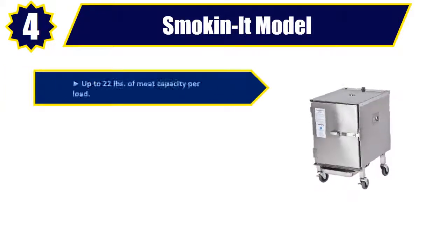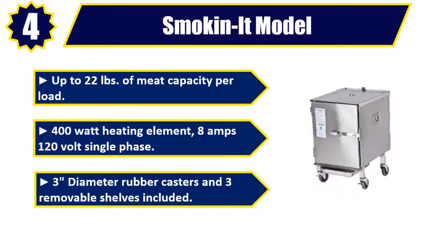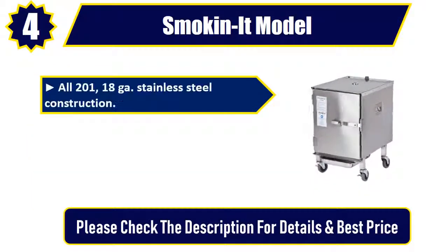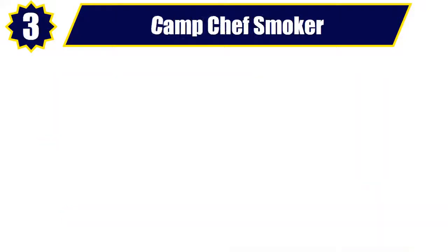Number 4. Smoke-in-it model. Up to 22 pounds of meat capacity per load. 400-watt heating element, 8 amps, 120-volt single phase. 3-inch diameter rubber casters and 3 removable shelves included. All 201, 18-gauge stainless steel construction. New side handles for easy movement or lifting of smoker. Please check the description for details and best price.